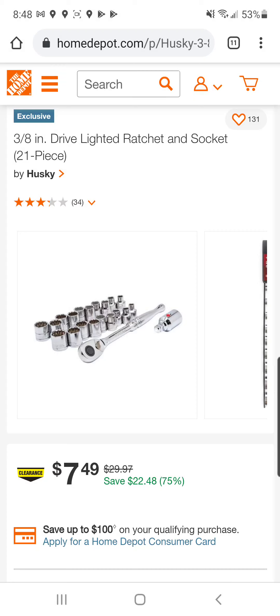All right, Tool Fam, we got some screaming crazy deals courtesy of our boy Simon Ho. I hope I didn't butcher that, but he enlightened us to this 3/8 inch drive lighted ratchet and socket set by Husky.